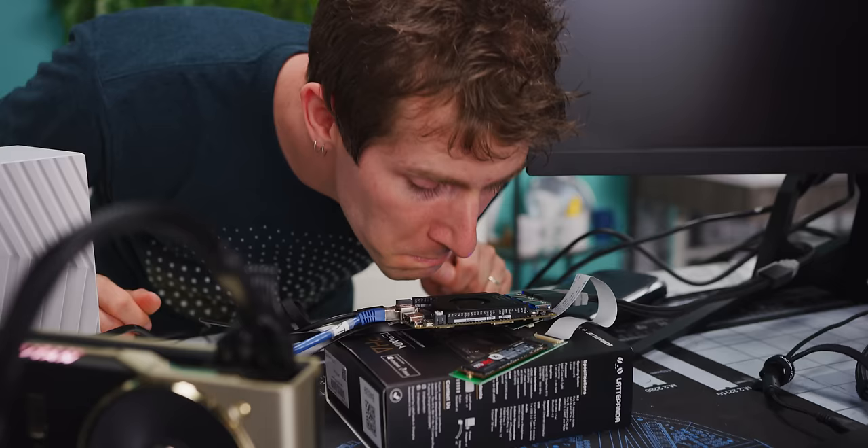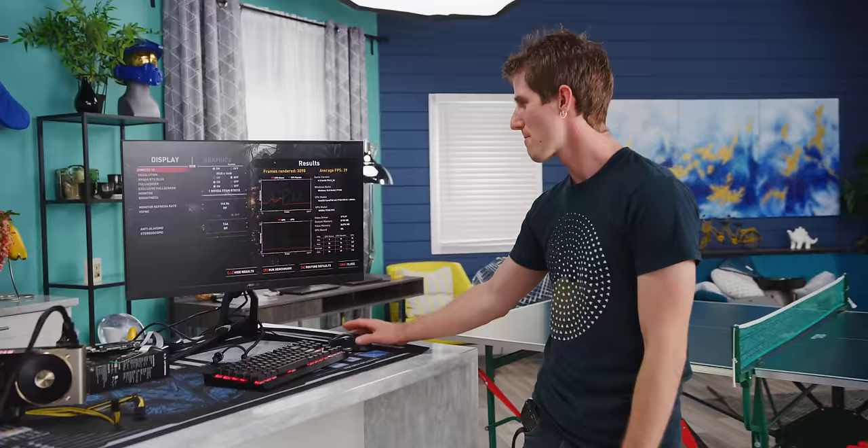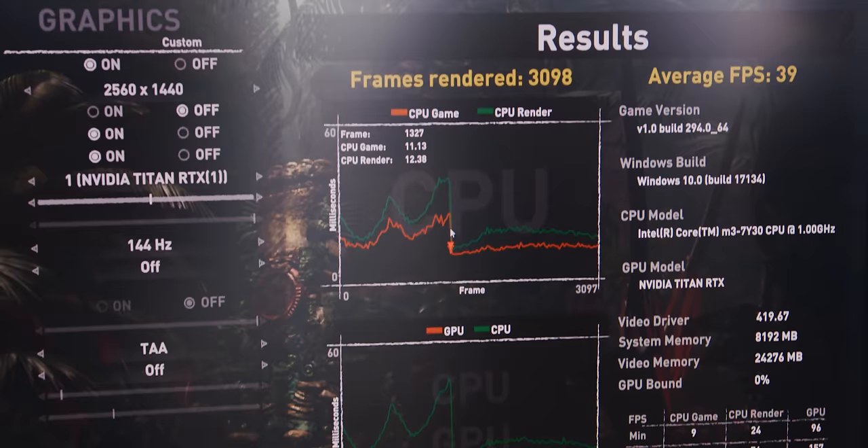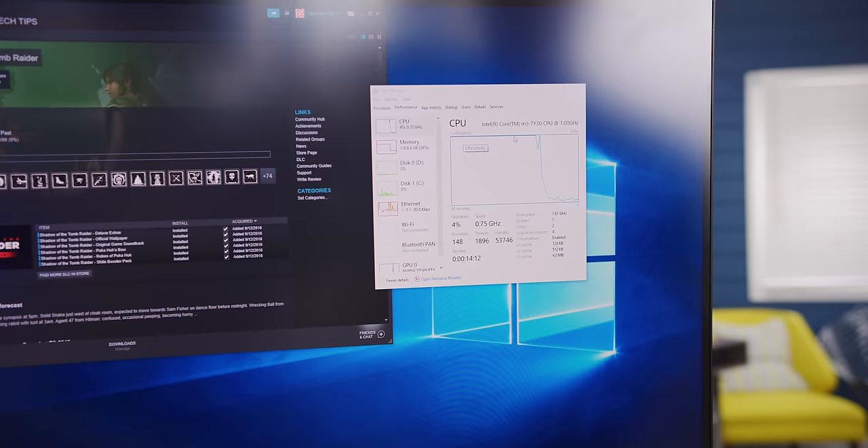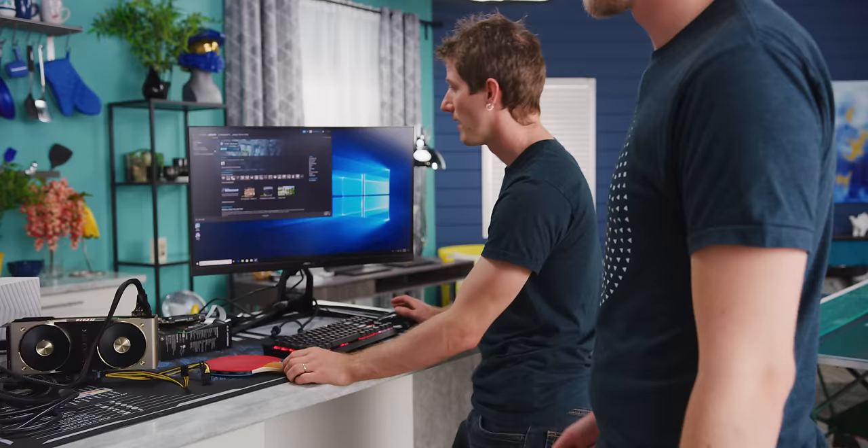We technically got a benchmark score, but I get the feeling the system wasn't running properly. Our CPU was pinned at 100% the whole time. Holy banana sacks. Okay, we're going to call that a fail. Let's fire up game number two.